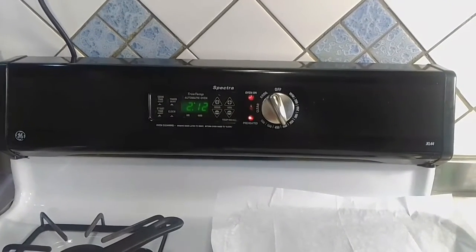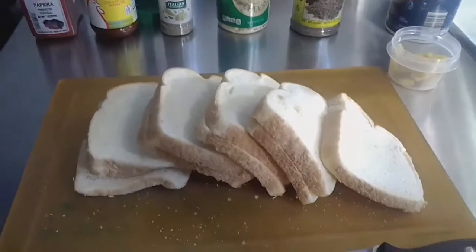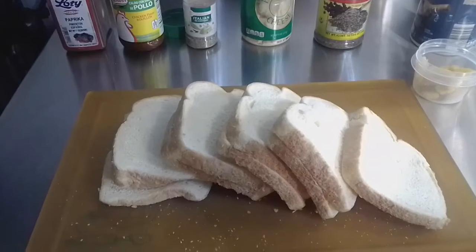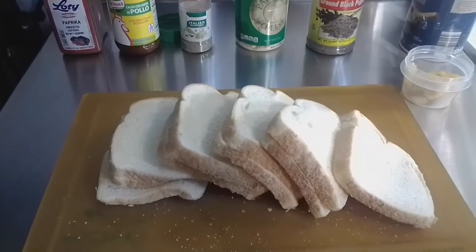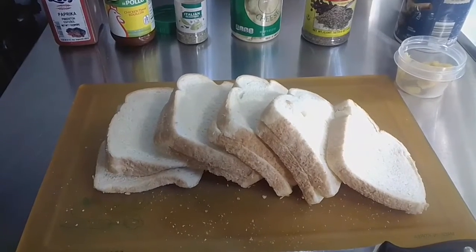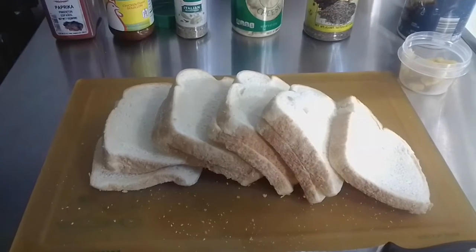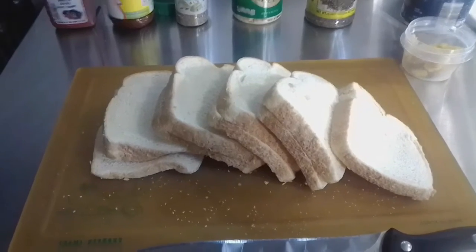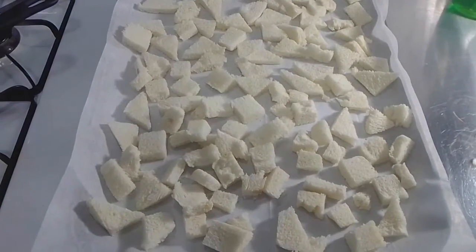Essentially you're making a highly seasoned miniature toast. The first step is to cut all the edges off the white bread and cut it into little squares — or whatever shape you choose. I'm going to do some squares and some triangles to make it more interesting for my kids. You don't throw away the edges or the crust; you want to save that to make meatballs or breadcrumbs.